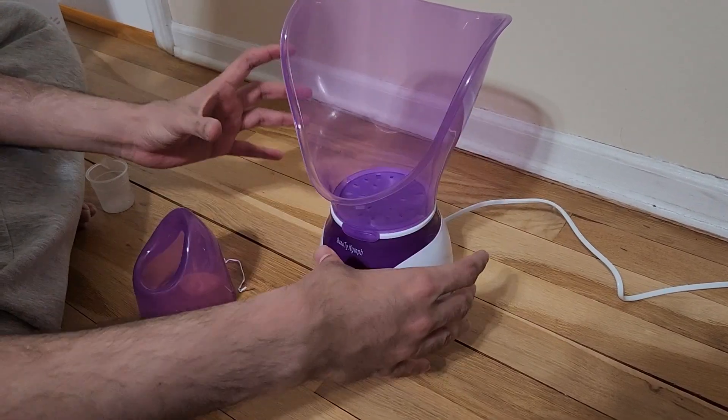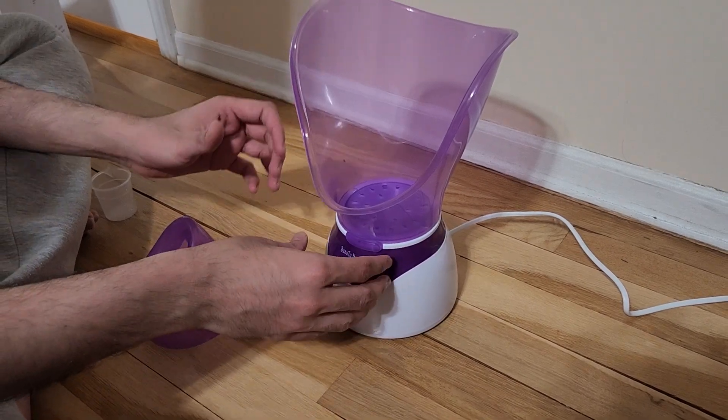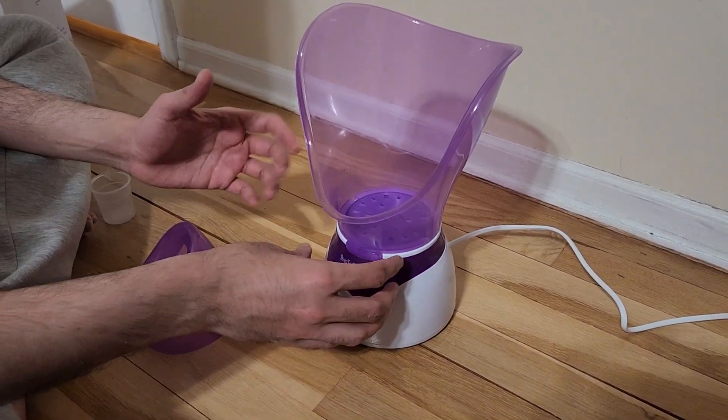Once I put it in, I also rotate it slightly to make sure that it gets locked in.